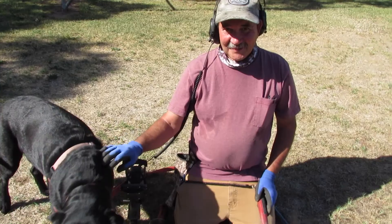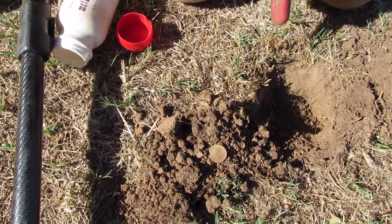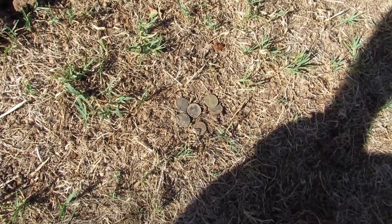Hey John, he just found something. What did you find? My first quarter, about four inches down. I can't really see the date, and I have a few other coins — one of them's a wheat penny. Oh neat!